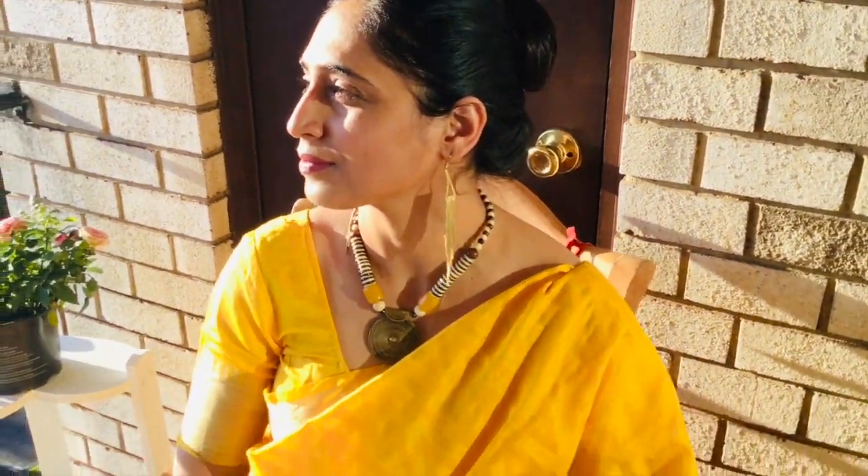This look I tried with a cotton-silk saree which has a little golden tinge in it. Since it's summer you may feel hot, so I just tied up my hair and did some experiments with a cool long neckpiece and earrings.